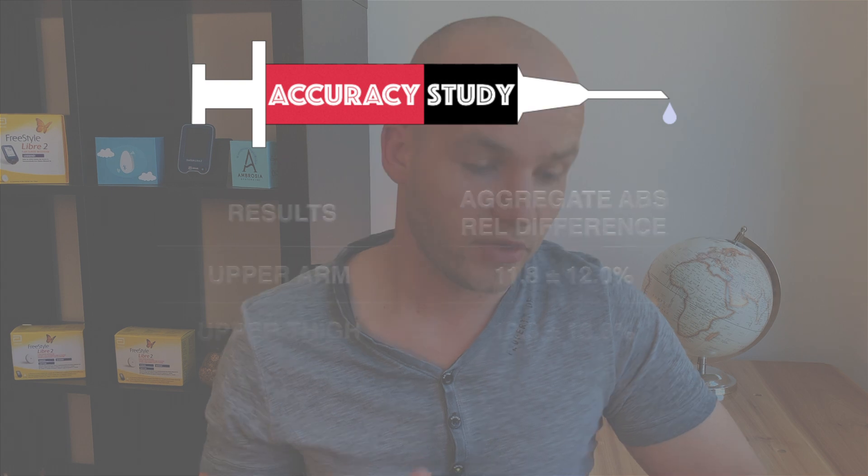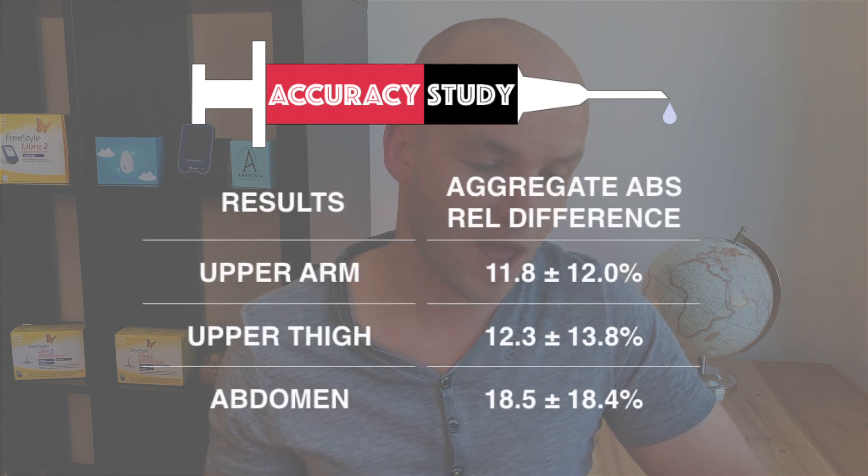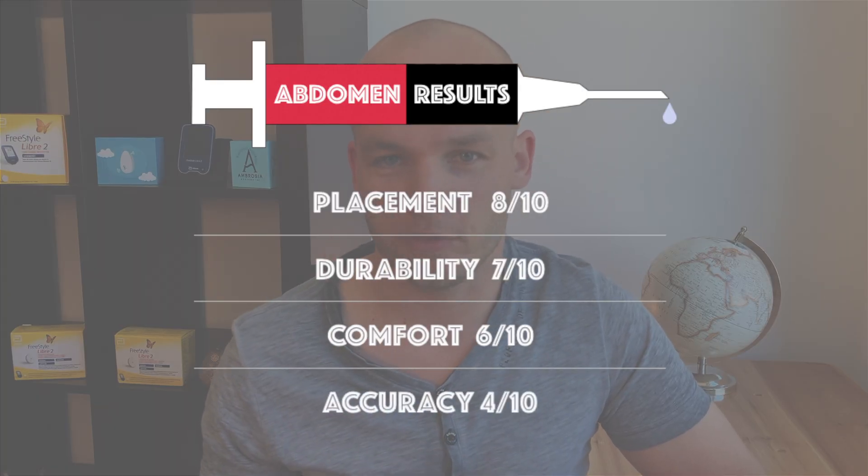There has been an actual study done by experts who looked at a sample of patients trying the same location and compared results to other locations. These results are much more appropriate to look at when talking about accuracy because of the larger sample. The study showed that accuracy of sensor readings from the abdomen was lower than from the upper arm or thigh. You can see the absolute relative difference numbers for these three locations on the screen — the lower the number, the more accurate the location, and anything below 15% is generally acceptable. These are not great results for abdomen, and that's why I give abdomen 4 out of 10 points for accuracy.